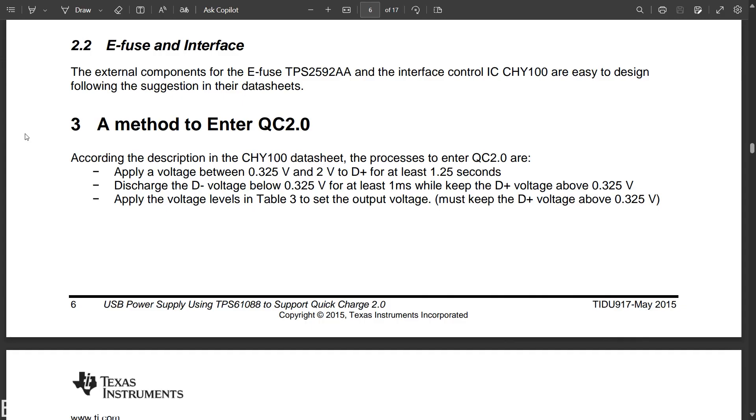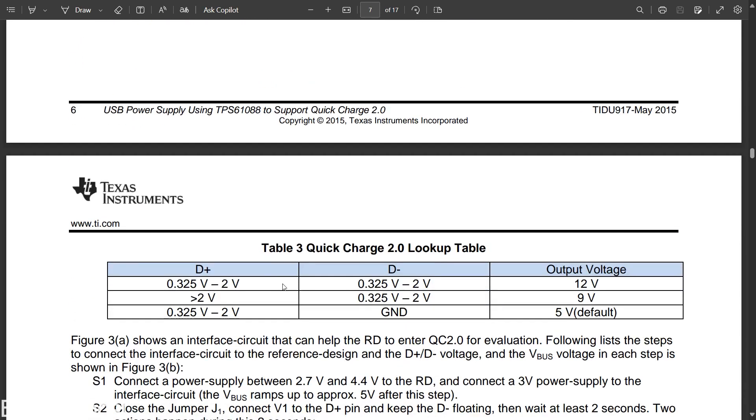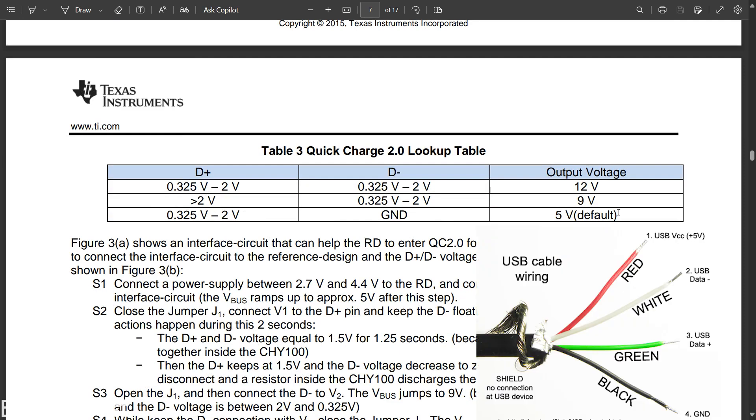For example, I reviewed the QC2 charging protocol. According to its specifications, to enter the QC2 protocol, you need to follow these steps. First, apply a voltage between 0.325 volt and 2 volt to the D+ pin for at least 1.25 seconds.